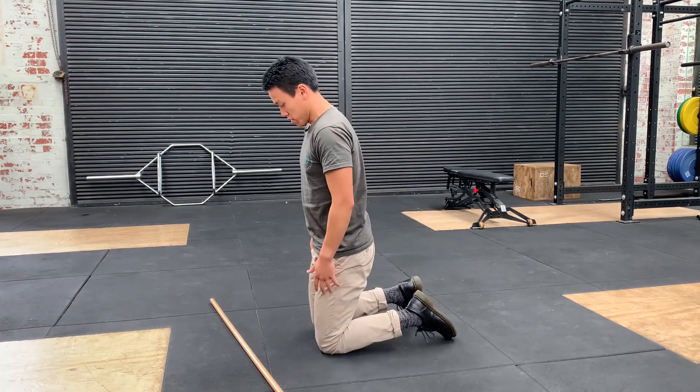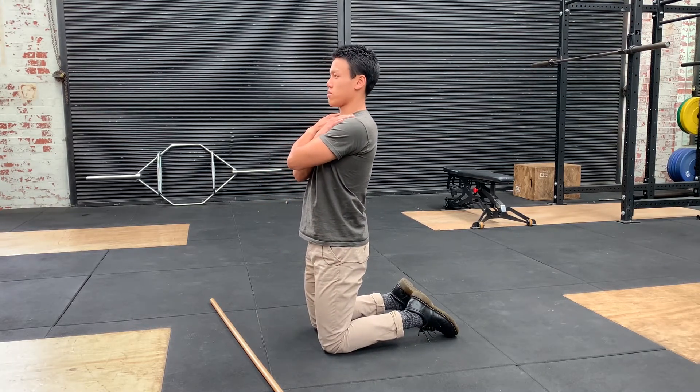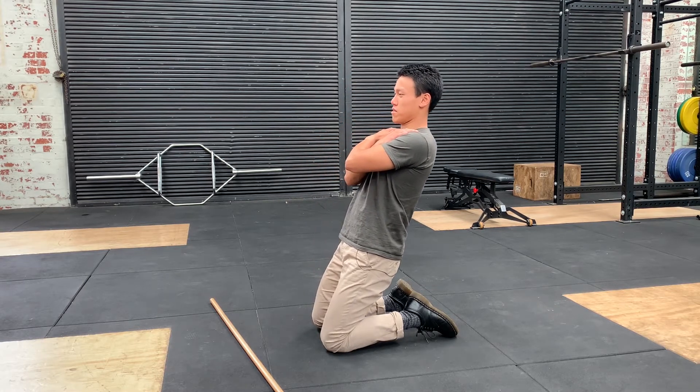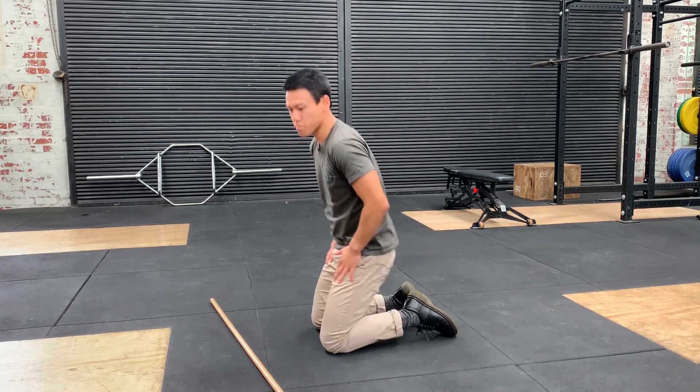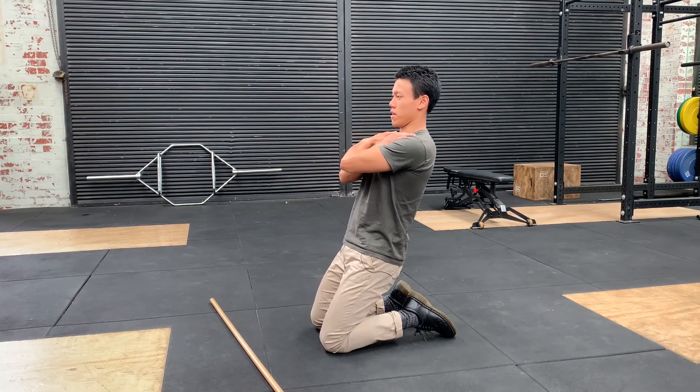So we're going to stand up in a half kneeling position, hands across your chest, just slowly hinging back, bringing your bum towards your knees, then stop and repeat.